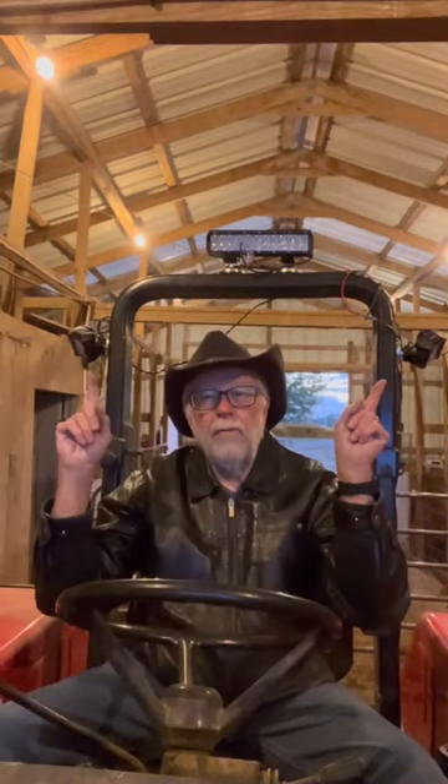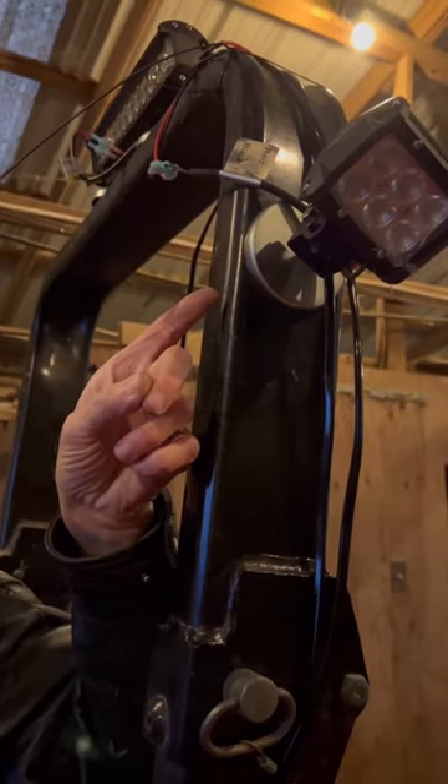Forward-facing light bar. We have one on each side pointing down. We mounted them on magnets so that they can be easily repositioned. So I've gone from this to this.